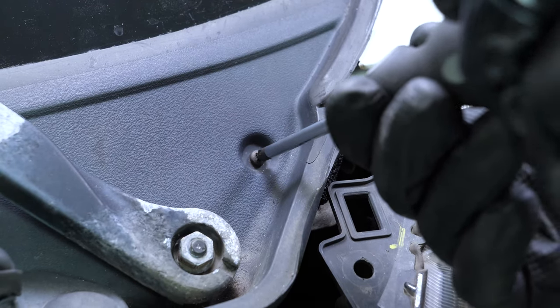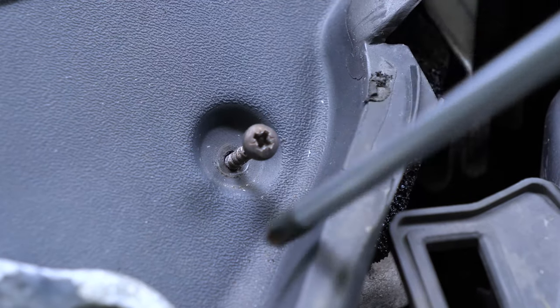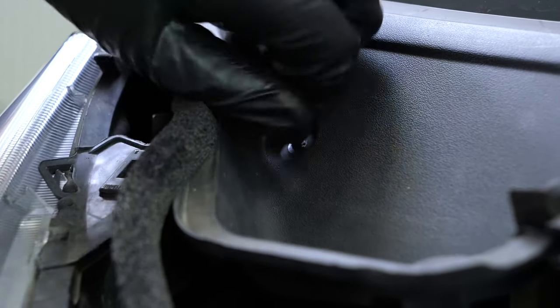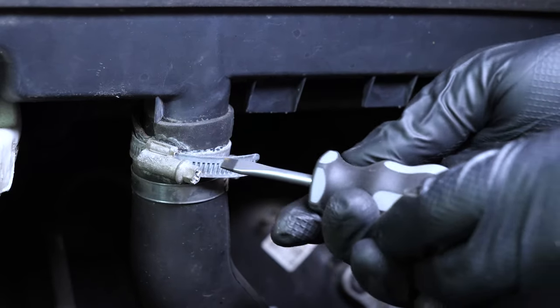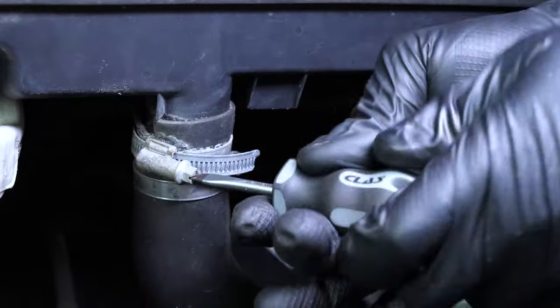With a Phillips screwdriver, remove the two screws at the end of the scuttle half grills. Using a flathead screwdriver, loosen the clamp on the rainwater drain hose, then remove the hose.